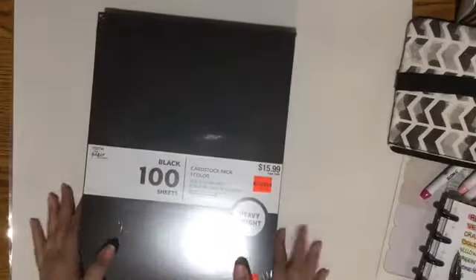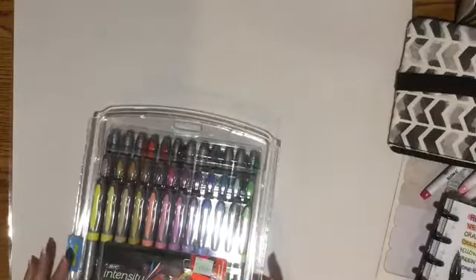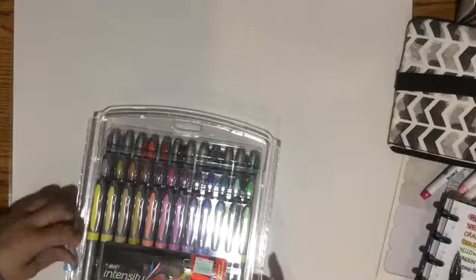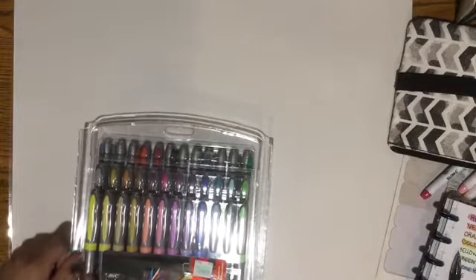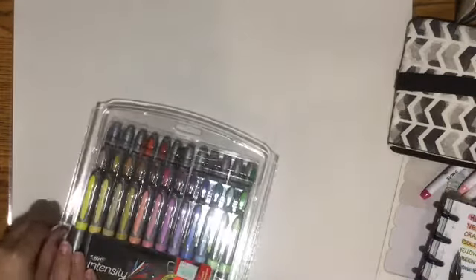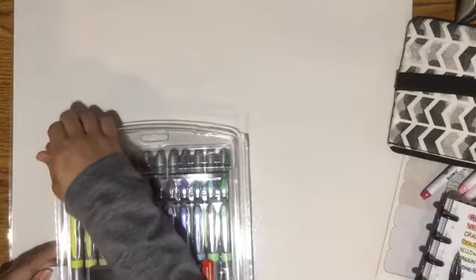So I did get some other stuff that I thought was a good steal. These are BIC ultrafine intensity — they're 36 ultrafine intensity. And these are current markers.